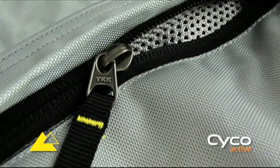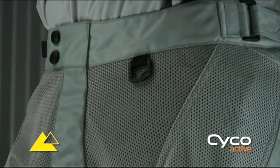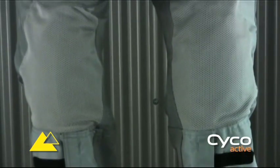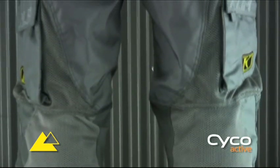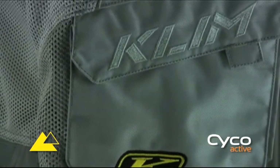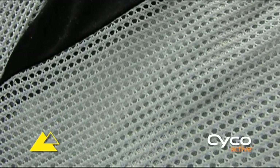Auto lock and high durability YKK zippers, storm flap on front fly, D-ring, mesh lined rear leg vent, and two large volume side leg velcro cargo pockets.